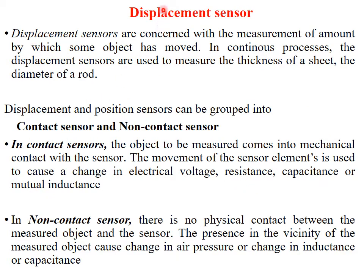Now we come to displacement sensors. These are used for measuring displacement. Displacement sensors are concerned with the measurement of the amount by which some object has moved. In continuous processes, displacement sensors are used to measure the application area, thickness of a sheet, or diameter of a rod. There are two types: in-contact sensors, where the object comes into mechanical contact with the sensor, and non-contact sensors, where there is no physical contact.